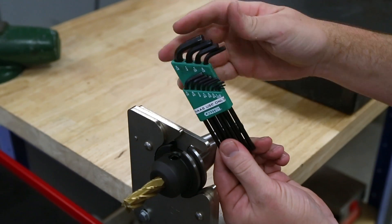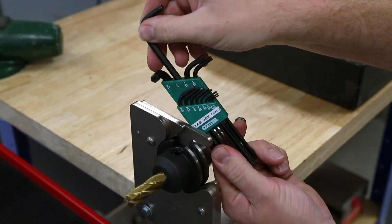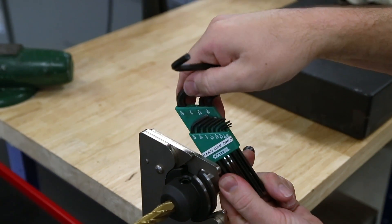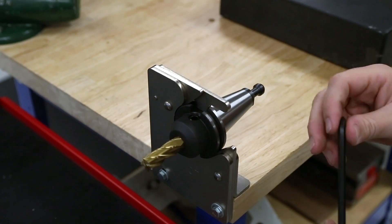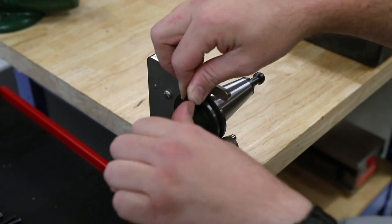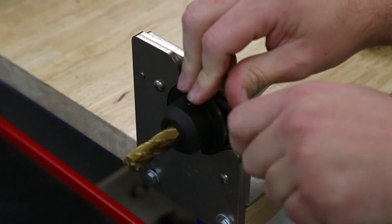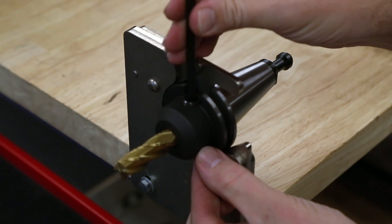Select the proper hex key from a set. Use good quality hex keys from brand names such as Allen, Bondus, or Eklund — cheaper hex keys can round out. Align the hex key with the set screw and use a firm pull in the counterclockwise direction to loosen the screw. If the wrench were to slip, ensure your fingers will not contact the end mill.